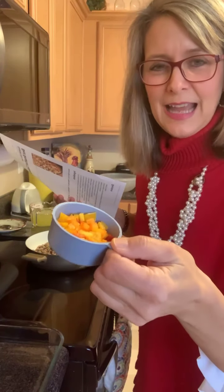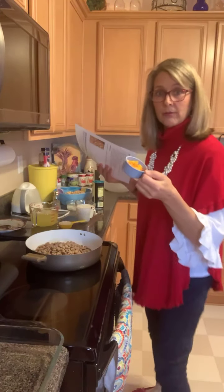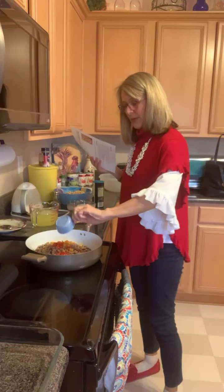I'm not a real big fan of cooked bell pepper, so I just did a half a cup. I love these raw but I don't like them cooked. Anyway, put that in there.